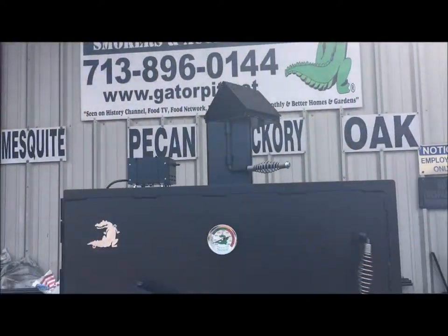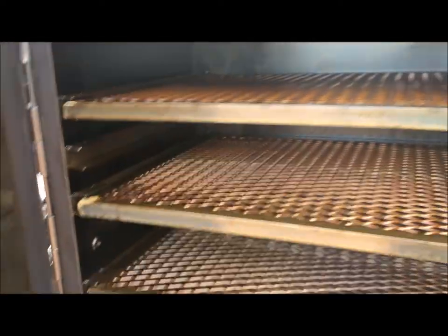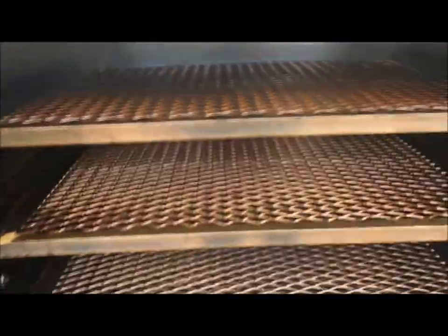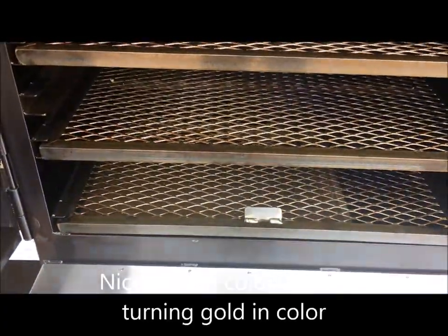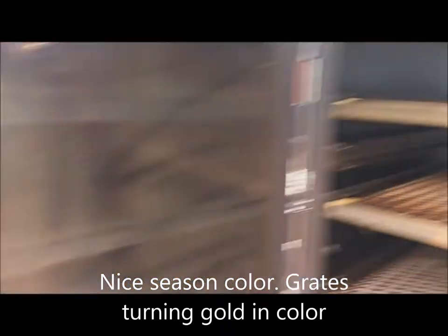Alright guys, I'm just walking out here to see what this thing is looking like. I'm letting it burn out because we're getting close to closing time. Let's see what the inside looks like as far as seasoning. I love it — look at that golden color! All those grates have turned gold. Yes sir, that's what I'm talking about. The oil is starting to dry. Three, four, five more cooks and this is going to be perfectly seasoned.